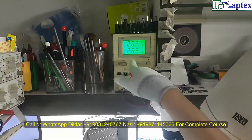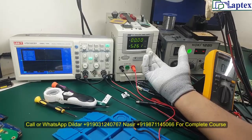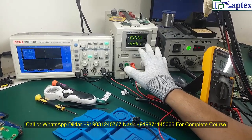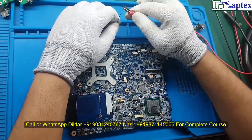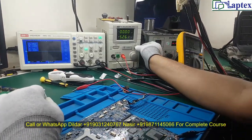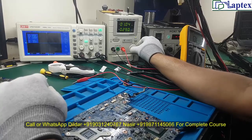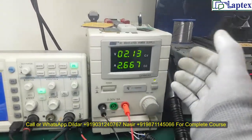The advantage of a four-digit power supply is that it has auto current regulation — you only need to minimize the voltage. Now I am connecting the alligator clip on the 19V sensing resistor terminal. Then gradually increase the voltage. You can observe the current load going up, which indicates that somewhere on the motherboard is faulty and taking an abnormal load.